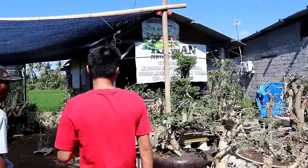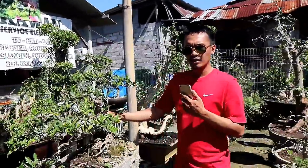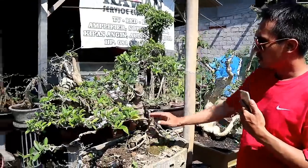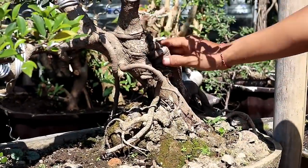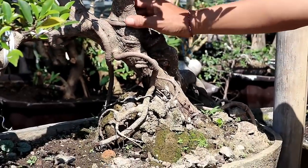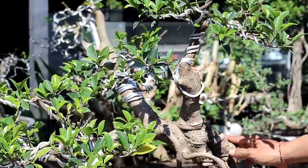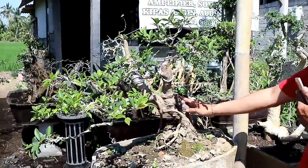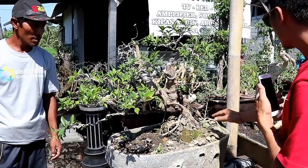Dan lanjut lagi sobat bonsai, ini ada bahan dari elegan. Jadi perbedaan elegan dengan iprik ada di karakter batang dan juga daun. Untuk karakter batang dari elegan ini, elegan kurang bercorak, warnanya agak keputihan. Ini dihargai 2 juta rupiah.